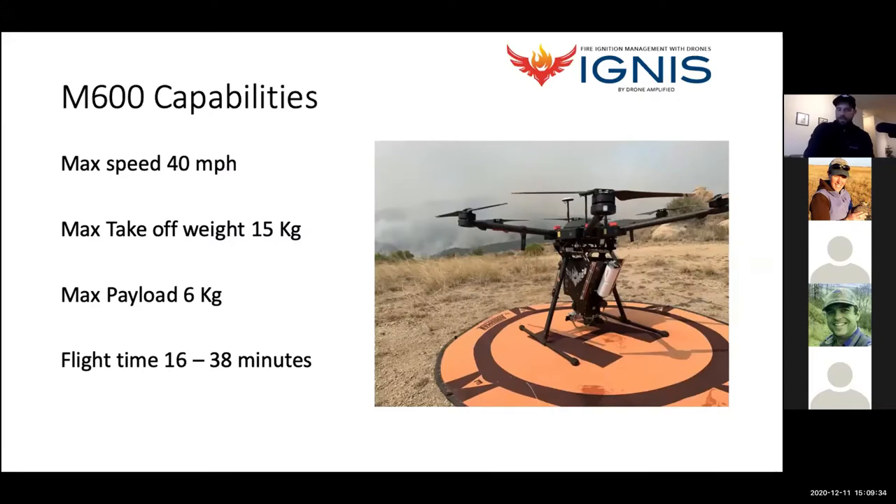The M600 is a very versatile machine, easy to use and easy to fly. Max speed is 40 miles per hour. Max takeoff weight with batteries, camera, and everything is about 15 kilograms. Max payload is six kilograms, and the IGNIS comes in just under that at four kilograms, allowing for optimal flight times of 16 to 38 minutes. There's variation since we start with a lot of weight and drop a lot of weight quickly, so there's fluctuation in sky time.